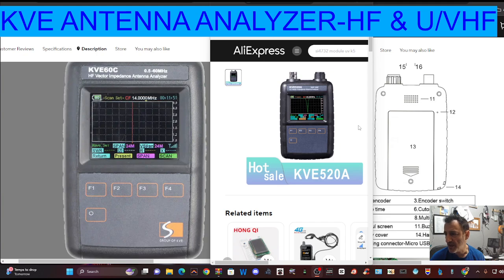One is a HF Analyzer, 0.5 to 60 MHz, and the other one is a VHF/UHF Analyzer.